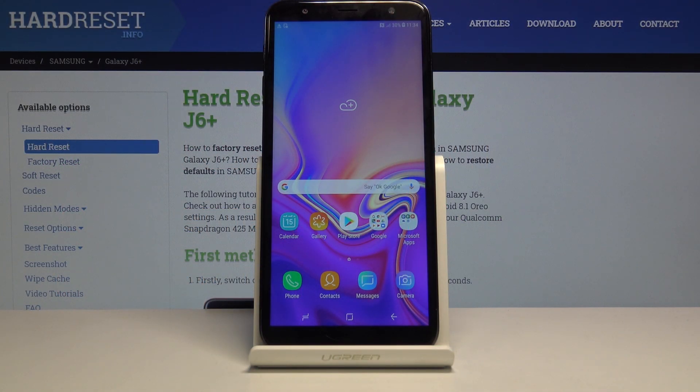Welcome and following me is a Samsung Galaxy J6 Plus and today I will show you how to wipe cache partition on this device.